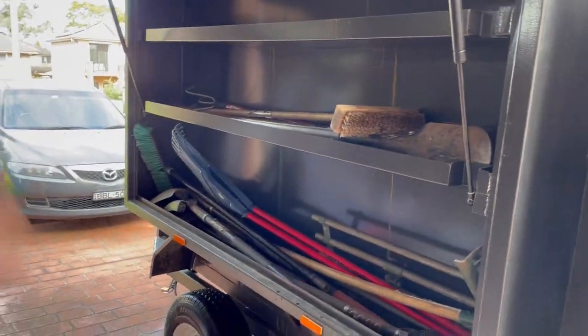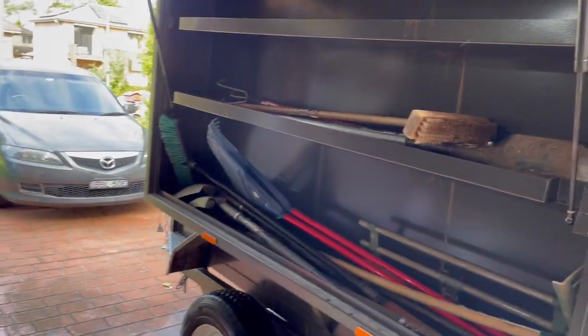Big toolbox on the side here, got all the keys for it as well. Easily holds all rakes and different shovels and things like that.